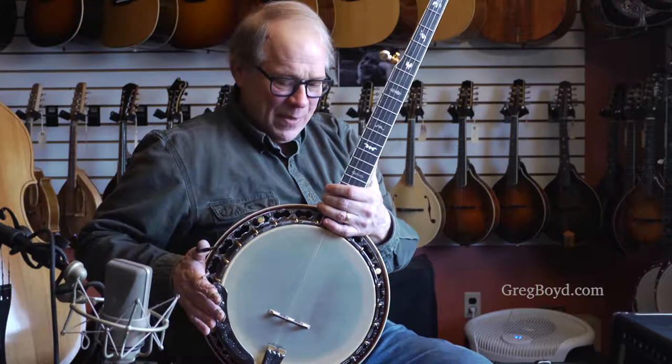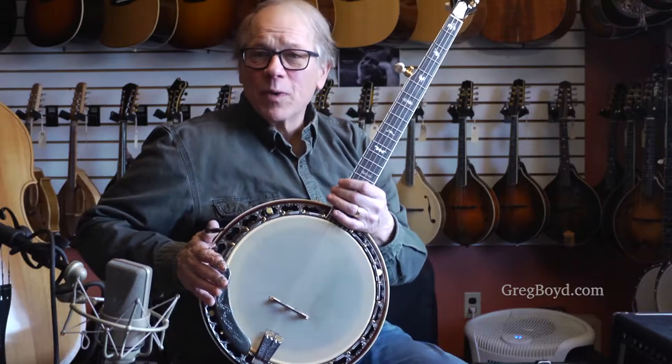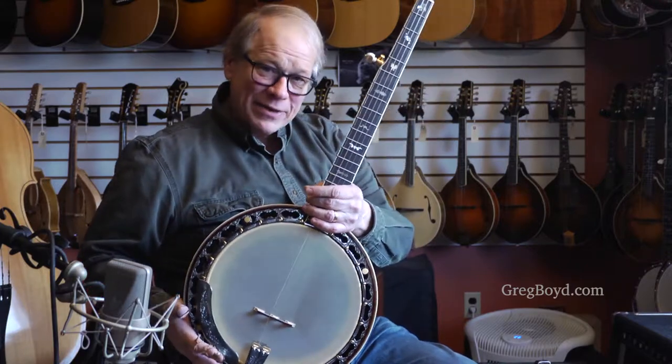This is one that really shows off its hardware, woodwork, binding work, and inlay — all of it. So this is a bat model, Pruka Bat, with a typical bat peghead with the bats and a radius fingerboard with bat inlay.